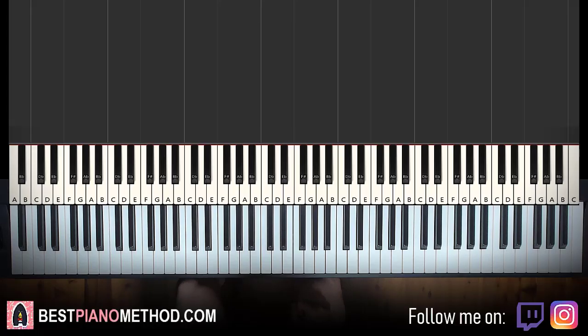Hello guys, this is Amos Doll Music and in today's lesson I'm going to teach you how to play Obama by Blueface.